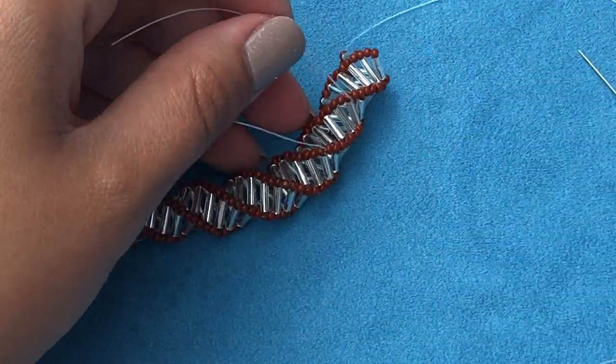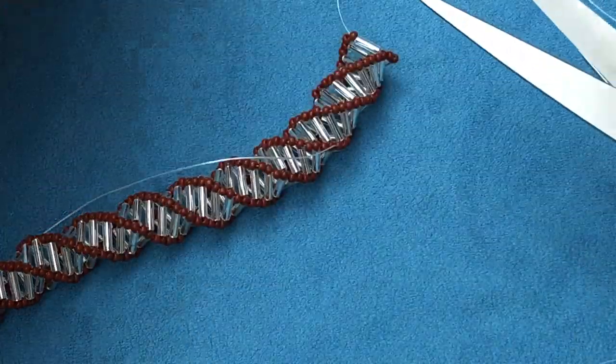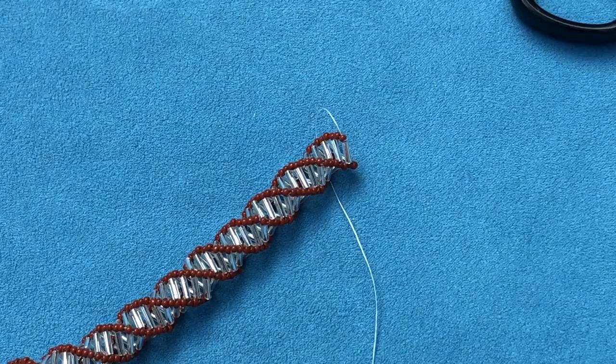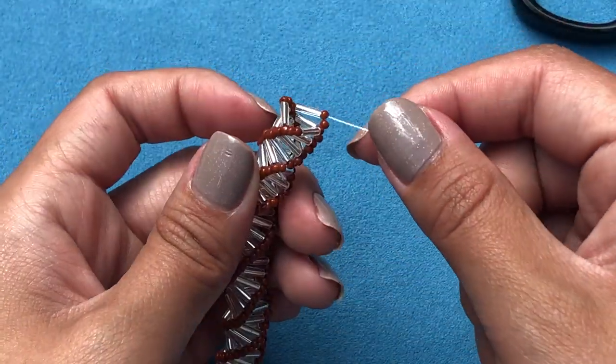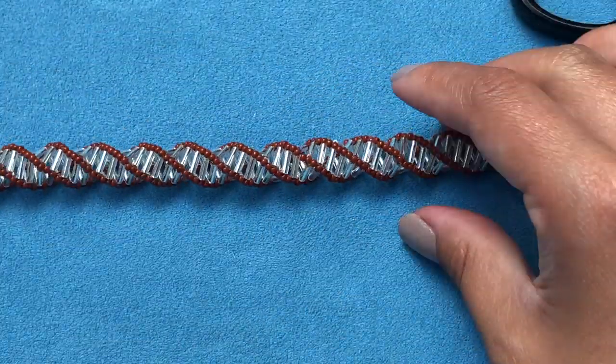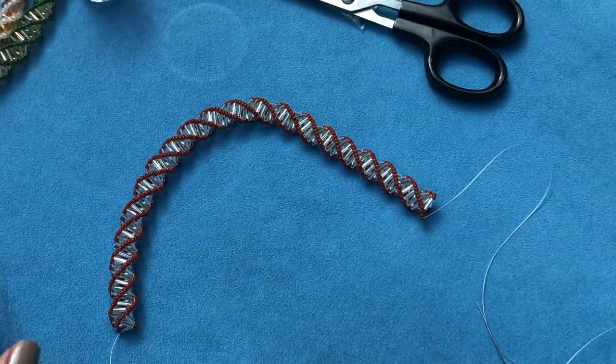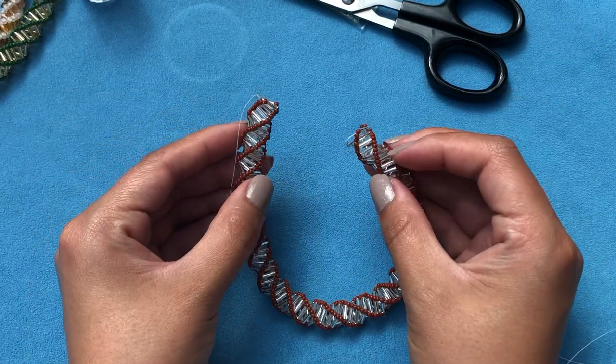Go ahead and cut both tails — this one and this one here. Now you just continue like nothing happened: you have a new thread with no ends sticking out. Once you have your full length, I'll meet you back here and show you how to attach the clasp.